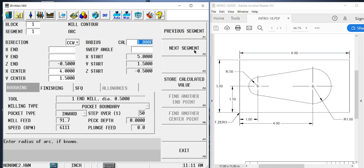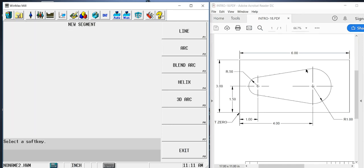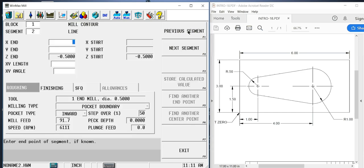So we go on. Our next segment is going to be this line right here, so we select line. It's asking for the end point, but much like before, it's an angled line meeting up with the arc — it's not at that 90-degree 12 o'clock position. We don't know the end point without trigging that out, so we're going to skip those. We don't know the length or the angle either — it's not given on the print. We only know that this is a line, so if we don't know it, we skip it.